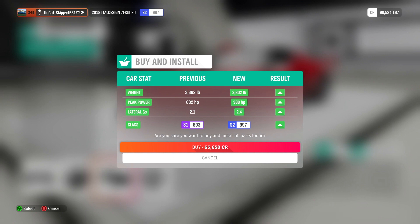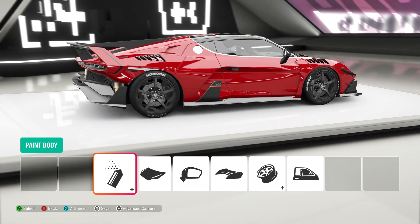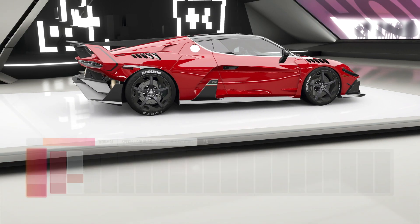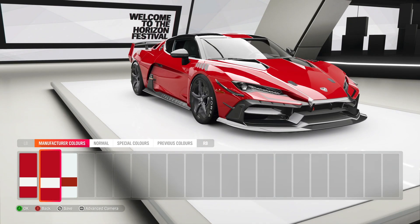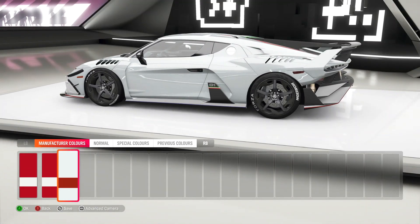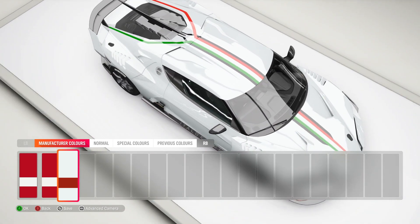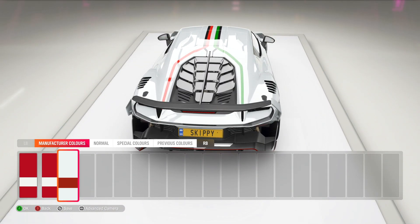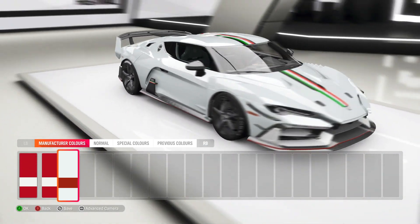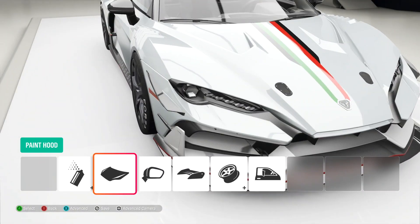So with all that said and done, we're now running 988 horsepower — that is amazing! It's going to be so good. Class S2 997, 65,650 credits worth of upgrades. As always with every build, I'd like to show you guys everything. Let's check out the manufacturer colours for painting this little bad boy. We have the red and white, and then we have it inverted — white and red — with the Italian stripes, which I really, really like. I love the way they split over the engine cover and go down each side. That looks really, really cool. And I like white cars anyway — they're probably my favourite colour.